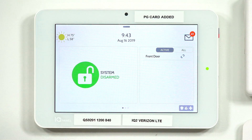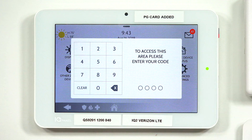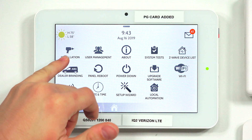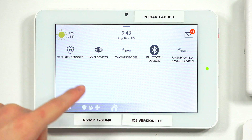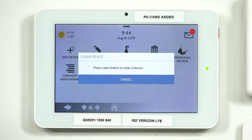On the main screen, tap the gray bar at the top to get the dropdown. Tap Settings, then go to Advanced Settings. It's going to ask you for a code — use either the dealer code or the installer code. The default installer code for the system is 2222. Then go to Installation, then Devices, then Z-Wave Devices. This takes you to the menu where you set up automation or Z-Wave devices. To exclude a device, tap Clear Device, and it's going to put the Qolsys into the exclusion process.